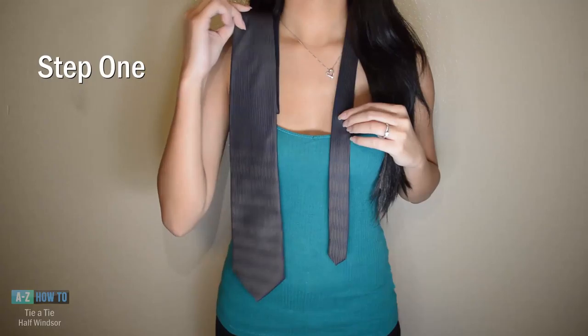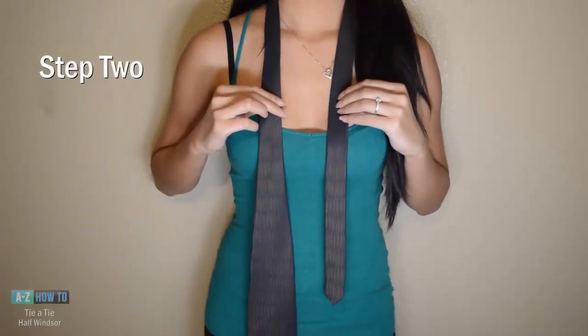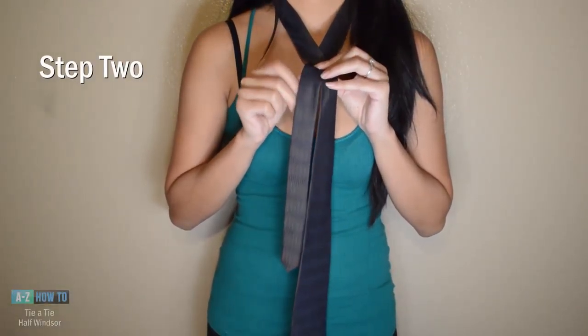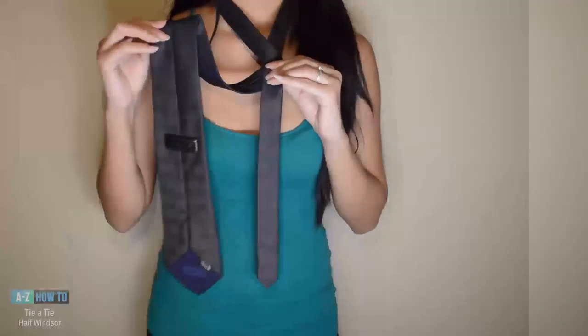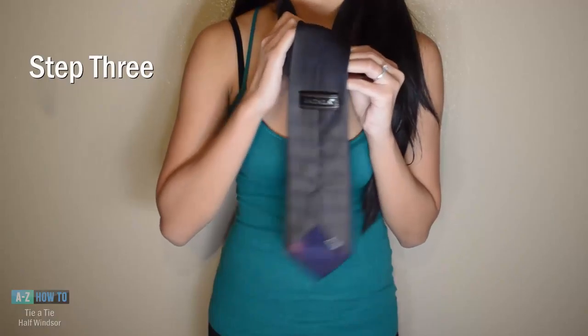Take the wide end of the tie and cross it in front of the narrow end and wrap it around the back. Then take the wide end of the tie up and back down through the tunnel.